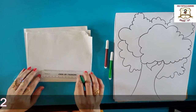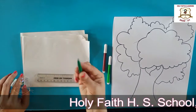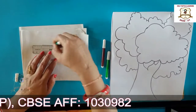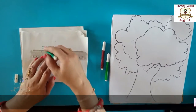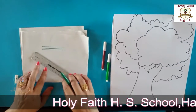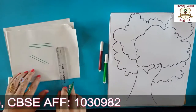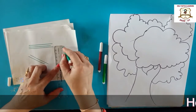Students, we are coloring the tree with the help of sketch pen — sketch pen color. Look here students: this is a sleeping line, this is a sleeping line, this is a slanting line, this is a standing line.